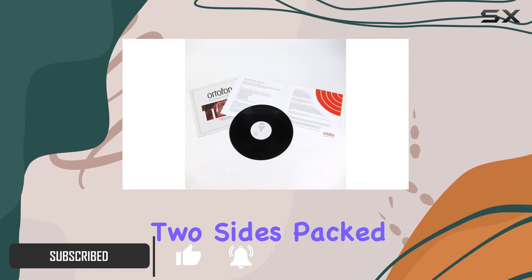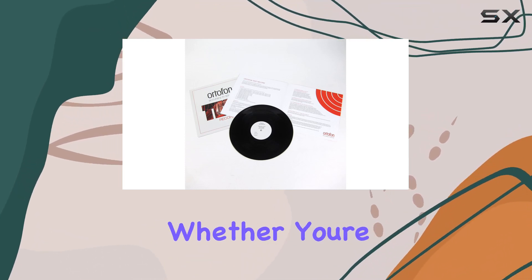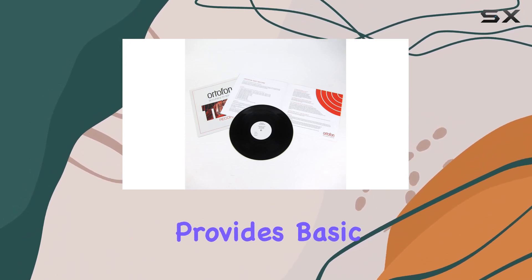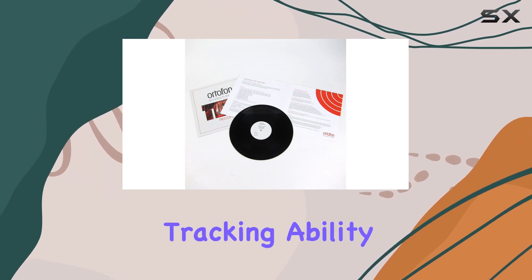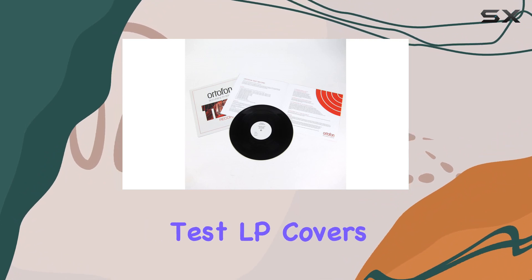The Test LP features two sides packed with essential tools to calibrate and adjust your turntable settings. Whether you're a seasoned audiophile or just starting, this record provides basic test signals that make the calibration process simple and effective. From frequency response to channel output tracking ability, lateral modulation, and more, Ordufan's Test LP covers it all.